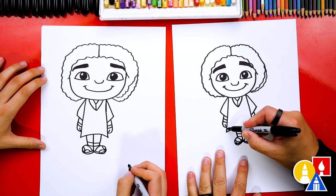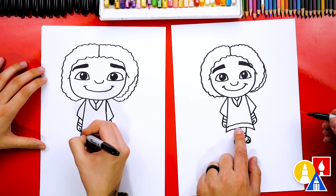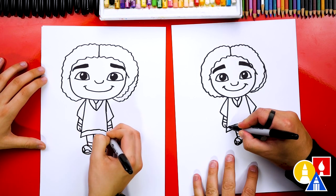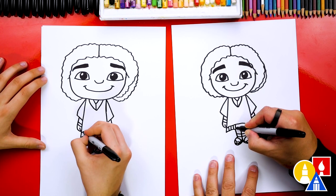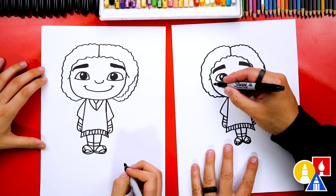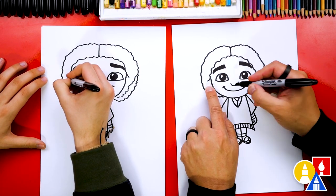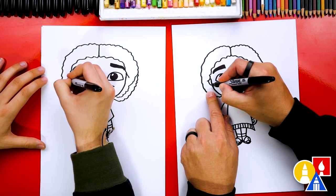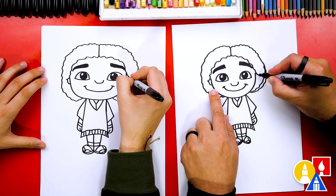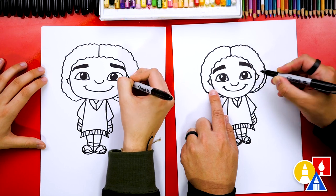Let's add a few more details on his shirt — draw another curve right above the bottom one, then vertical lines going across. Let's also draw the bottom of his ears: extend the little line and draw a curve coming into his cheek. Do the same thing on the right side — extend the line out and draw almost the shape of the letter J.